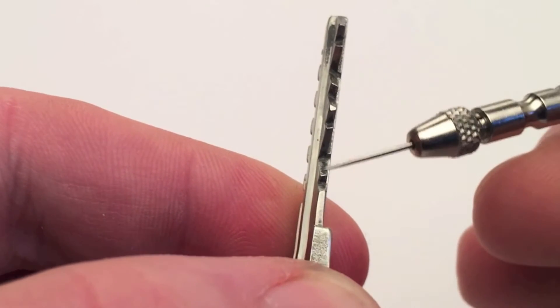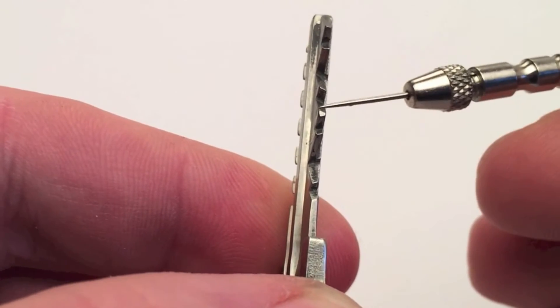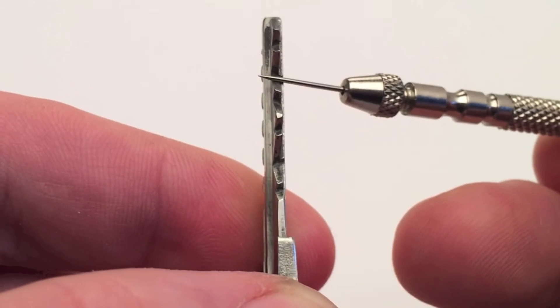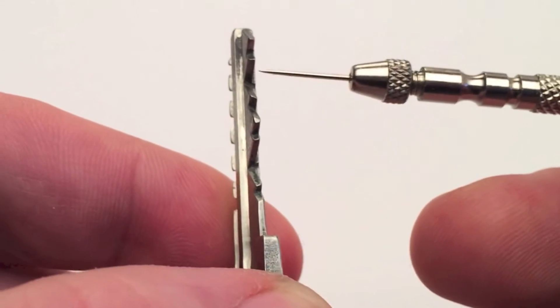The key contains angled cuts. Those cuts mirror the grooves on the keypins' jibs. This will bring the drivers to the proper position.